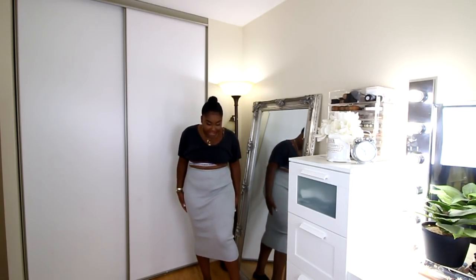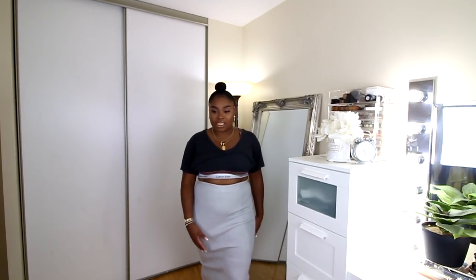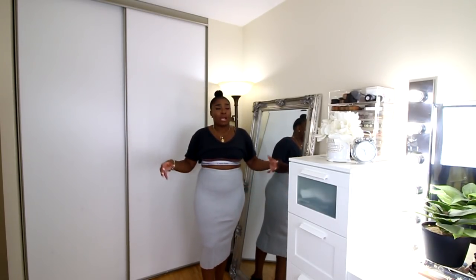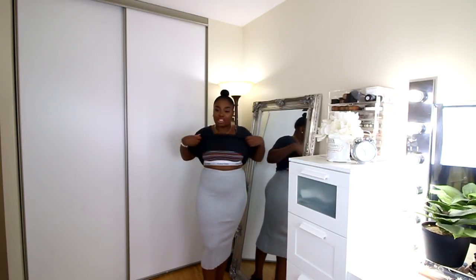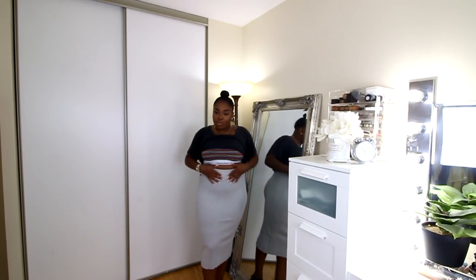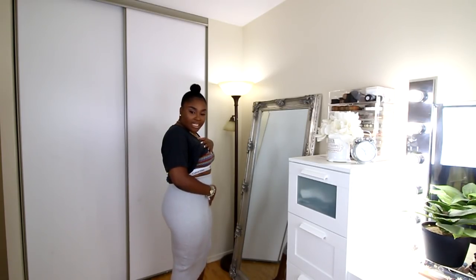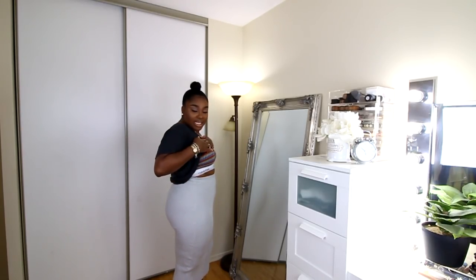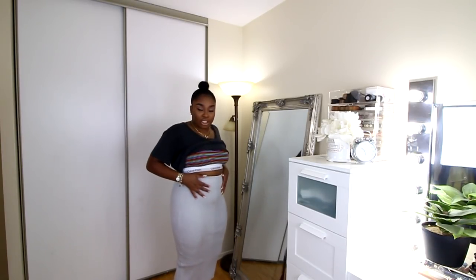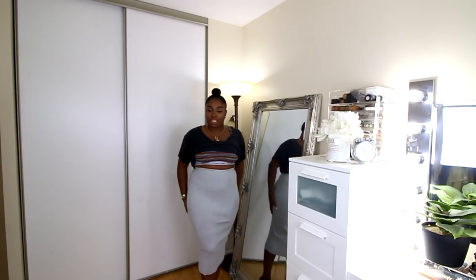This is what the Spanx look like with a skirt on. As you can see, you really can't see the line of the legs if you're standing like this. If you walk, you might see it — but who cares? A lot of us girls wear shorts underneath our dresses and skirts anyway. You can still see my little imperfection area from the side, but it's a little flatter. It still looks decent, and I'm not even sucking in my stomach — you can see just how it smooths me out underneath.